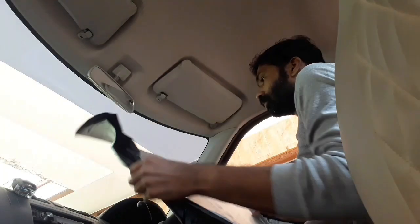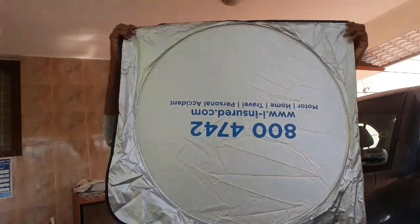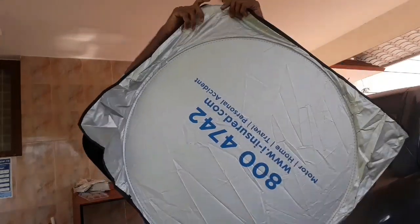Now we can see how it folds. This is the actual size of the reflector. You can fold the two sides backwards and fold it into a square shape. You can see it on the sides — you can see the bump in the back.